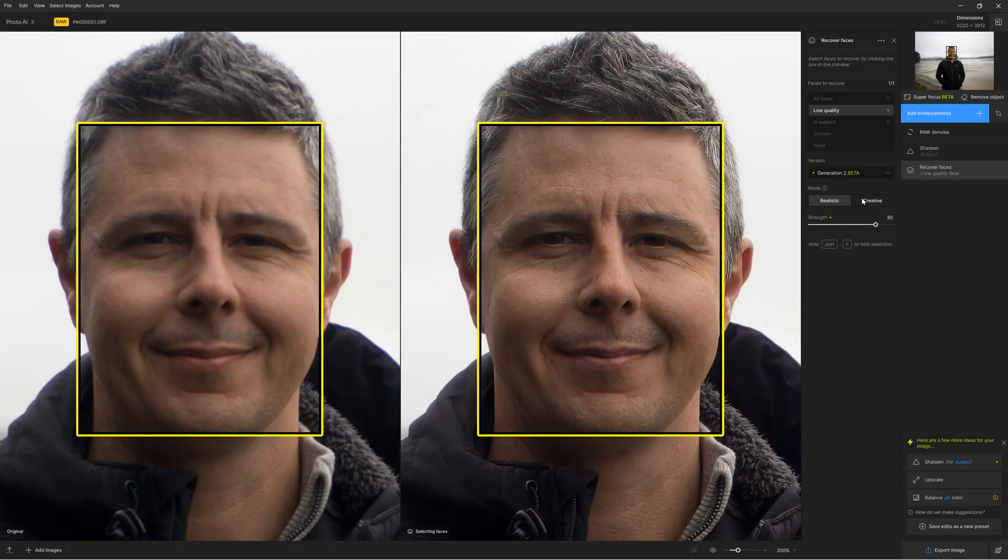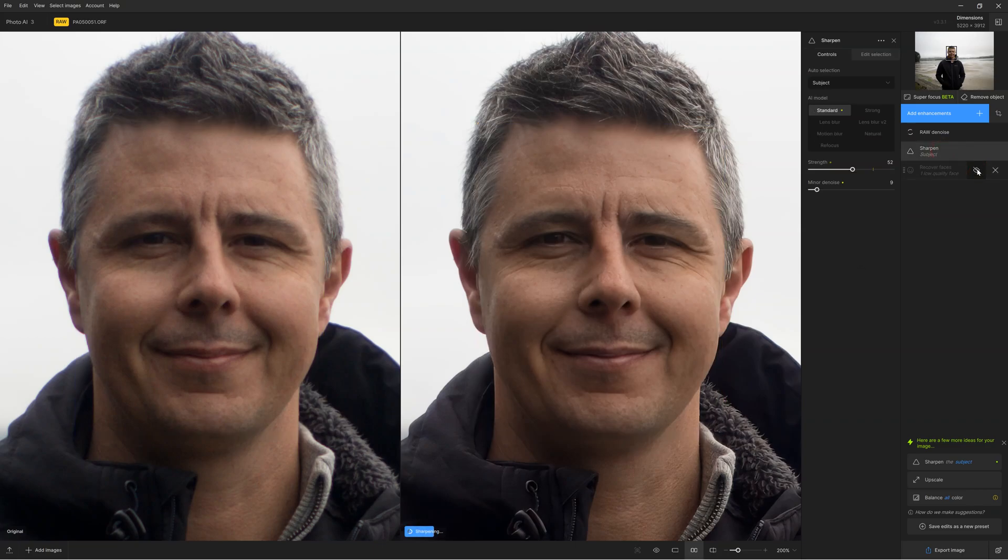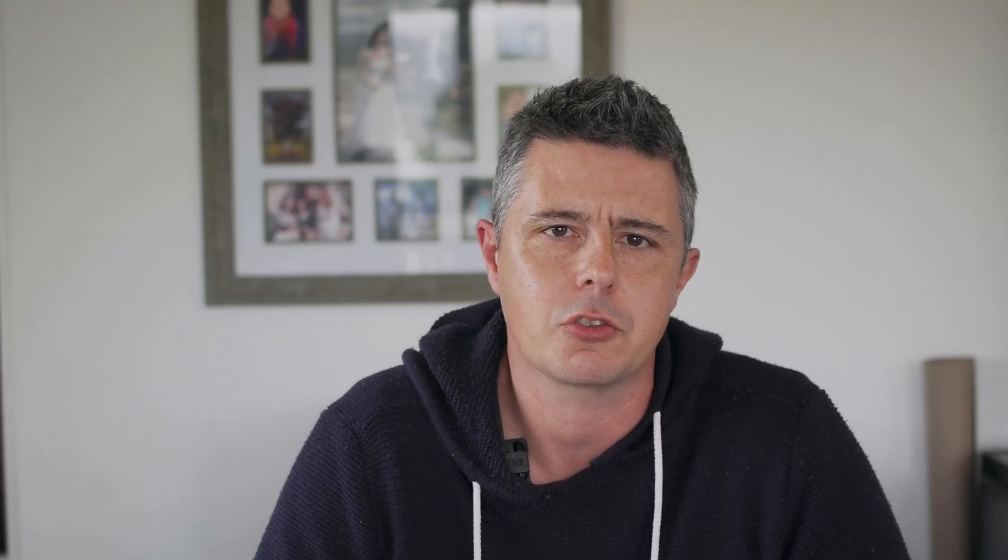Topaz Photo AI also has an updated face recovery system. Whenever you apply noise reduction, sharpening or upscaling, the face recovery system uses face detection to identify faces and then dial back or dial up the amount of processing. The irony is that Topaz Photo AI is already extremely gentle with natural features and skin tones, so it needs a face recovery feature far less than some alternatives. Furthermore, when applied, the face recovery feature tends to make skin tones look rather waxy and features look slightly uncanny. Nonetheless, there are occasions where I've used face recovery successfully to dial back over-processing.